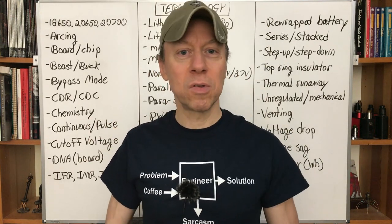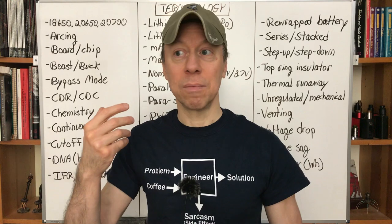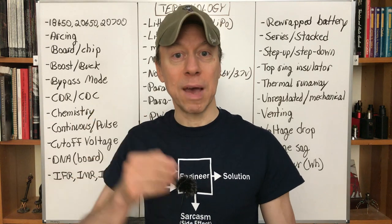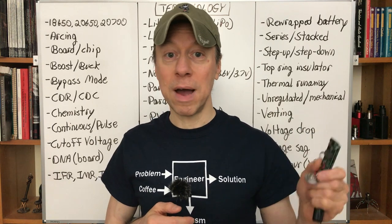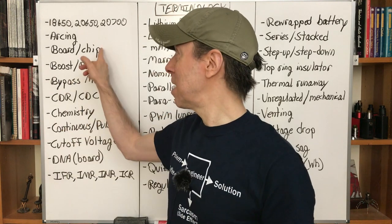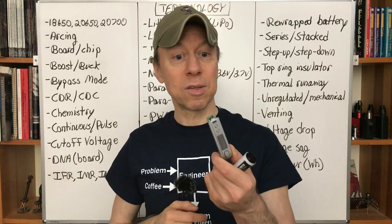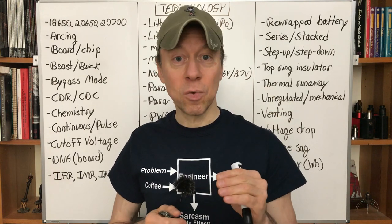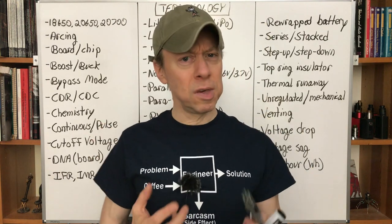Boost and buck — that's how some of these work. Boost is stepping up, or increasing voltage. If you have a 4.2-volt battery, you can get 5, 6, 7, or 8 volts to your coil by boosting it. That's a function of the regulator board — your batteries are still no higher than 4.2 volts, but the regulator circuit can boost the voltage up. Buck, or step down, is when it takes 4.2 volts — or 8.4 with two in series — and steps the voltage down to what you need for vaping.